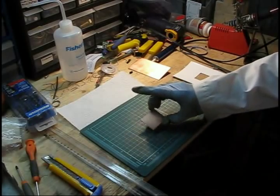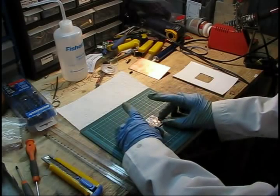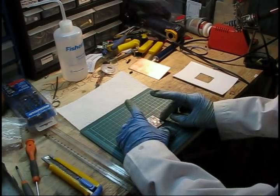Here I've already finished cutting the circuit board itself. What you want to do is just double check that your artwork will fit completely onto the circuit board.